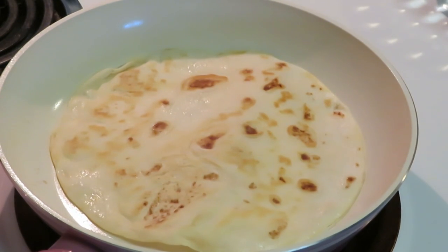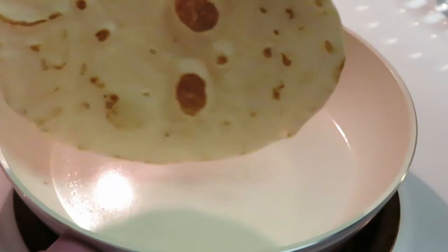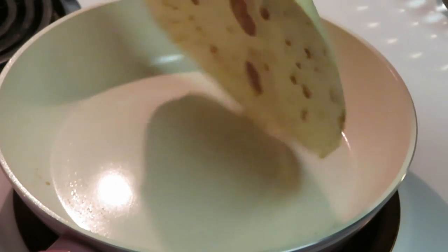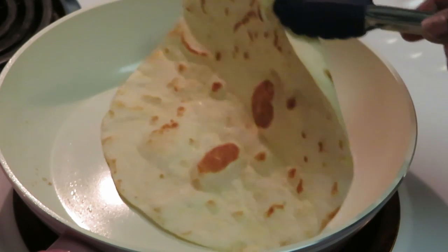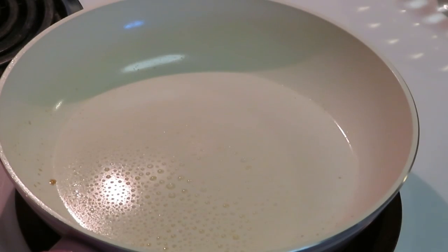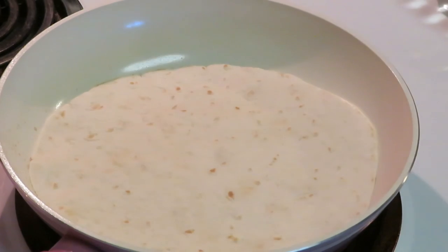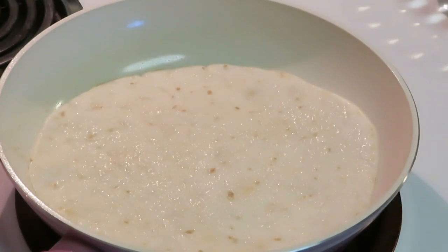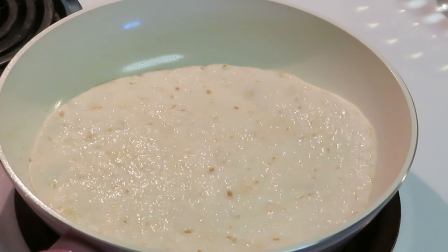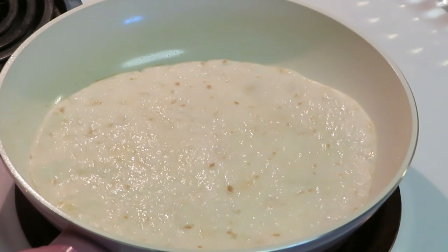See y'all how nice and brown that is — golden brown, that's it! Then I just spray just a little bit, throw another one in there, spray across the top a little bit. That's it — bam bam bam, I get them all done!